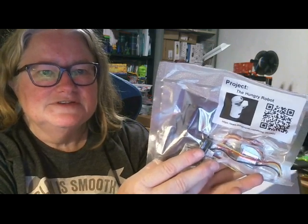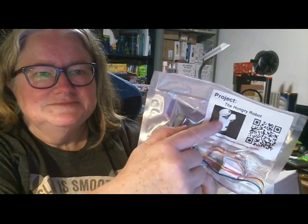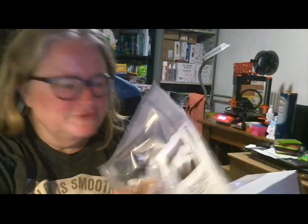Now we've got a project. This is the Hungry Robot project, so there are files to download from Thingiverse. The little robot fixes things up, so that would be a cool project to make.